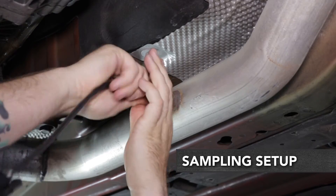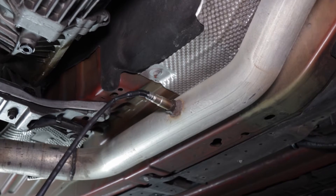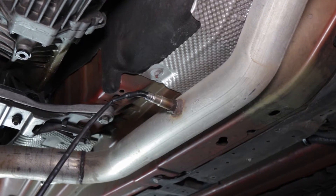When sampling AFR data using a bung, make sure the wideband sensor isn't too close to a dump pipe or tailpipe where it can catch air reversion, or on a turbocharged application, too close to the exhaust housing.